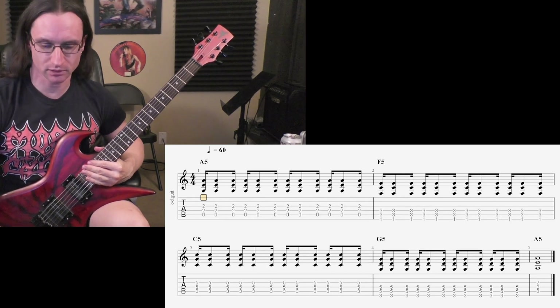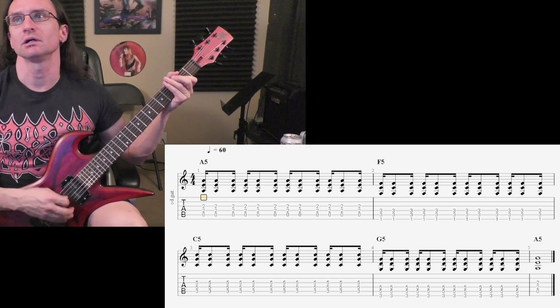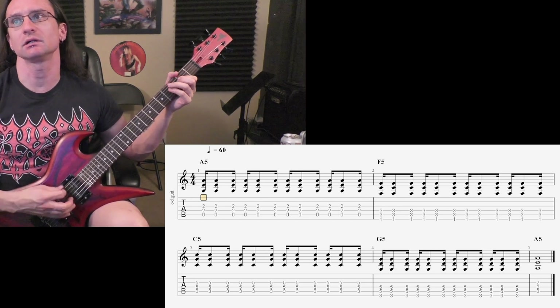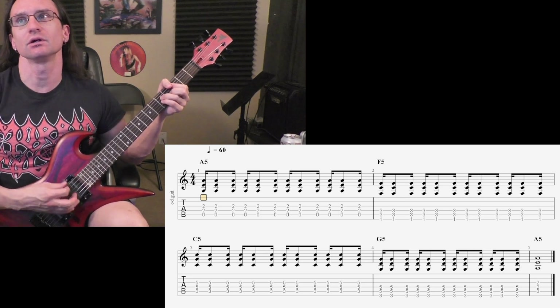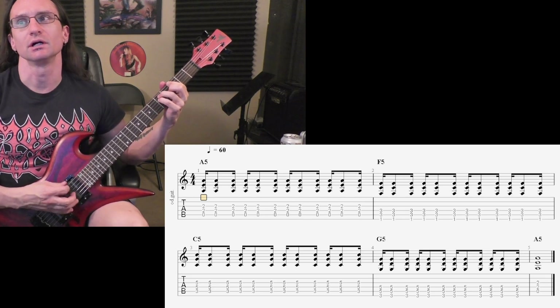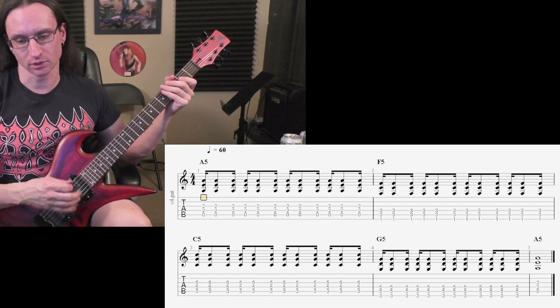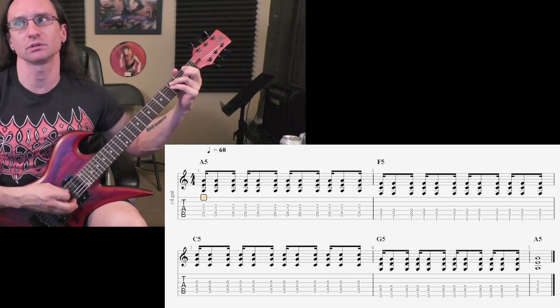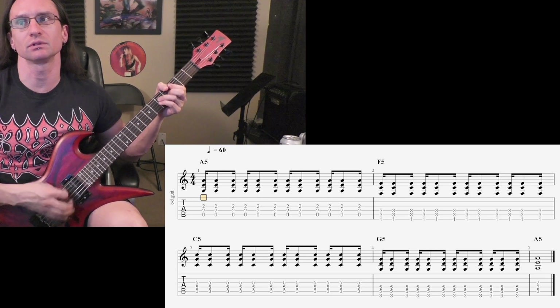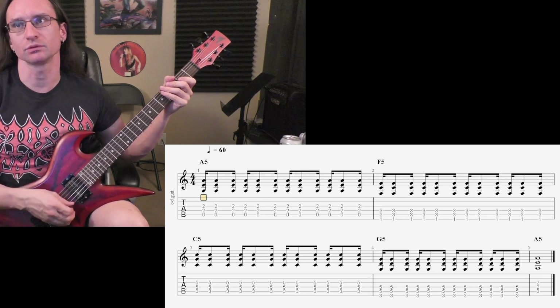Number 2: The Drunken Gallop. 60. 1, 2, 3, 4. 100. 1, 2, 3, 4. 140. 1, 2, 3, 4.